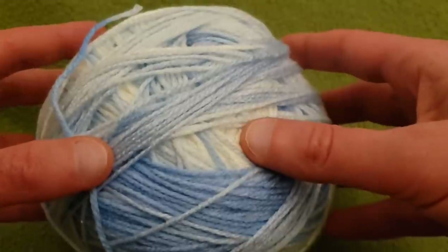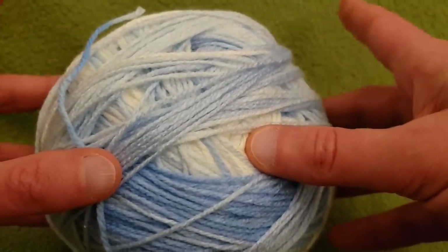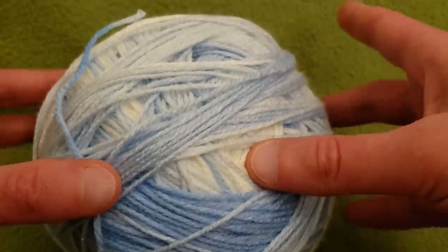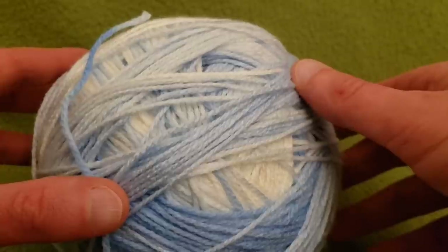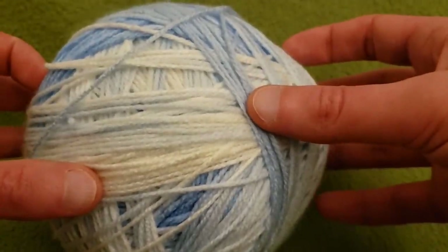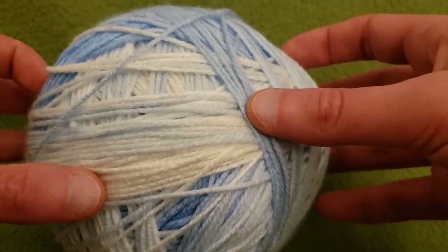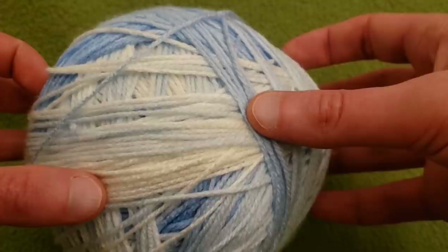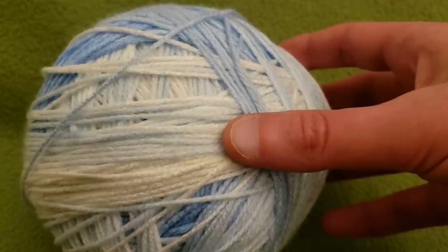This is so easy. Once you get it started, it is only a two-row repeat. It's right up my alley because it is the granny stitch — and you guys know I love the granny stitch. It works up nice and quick, and you can make it whatever size you want.